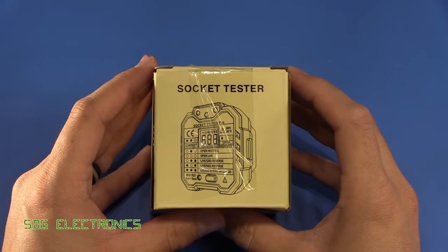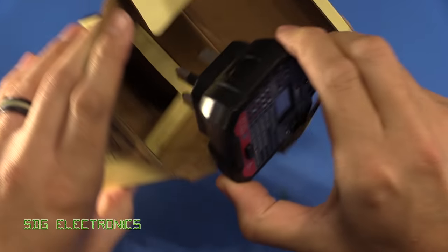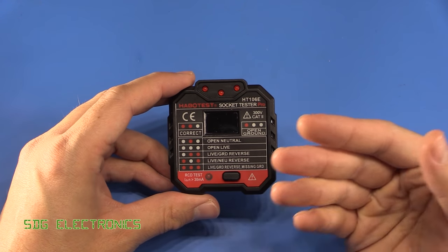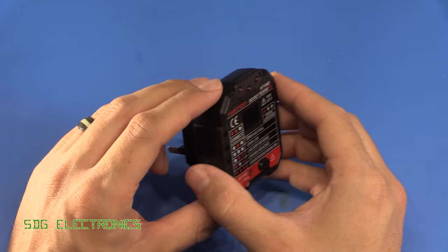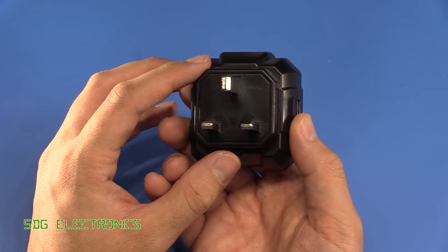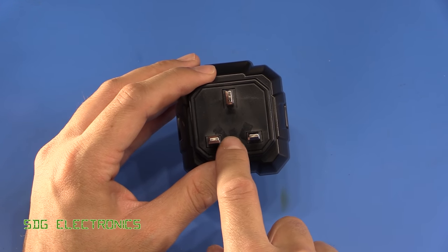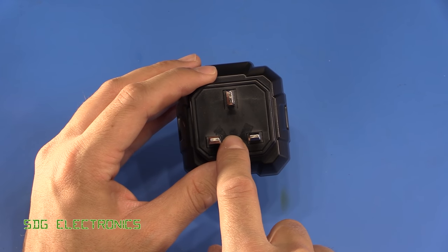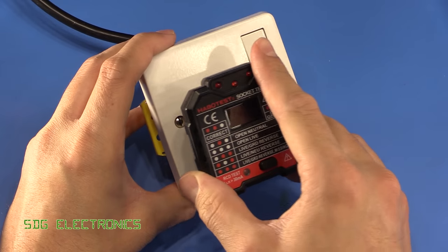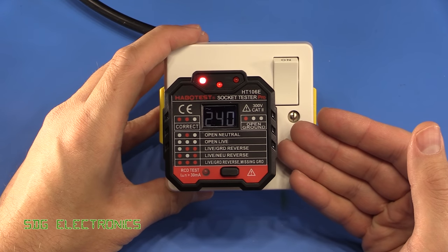In this video we'll have a look at this socket tester. This particular model has been appearing all over Amazon and eBay recently because it's a fairly reasonably priced socket tester — around £10. It's a device that you plug into your mains AC socket. These are available in different configurations, including Australian, US, and European versions, and it gives an indication of whether the socket is wired correctly.